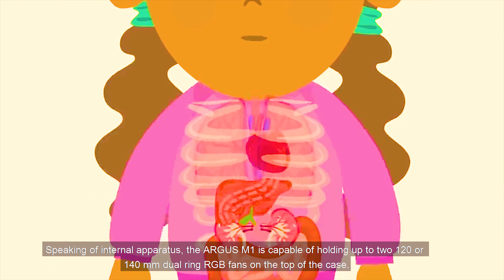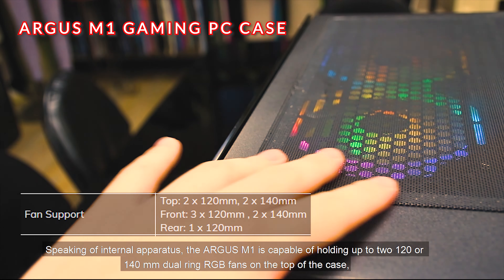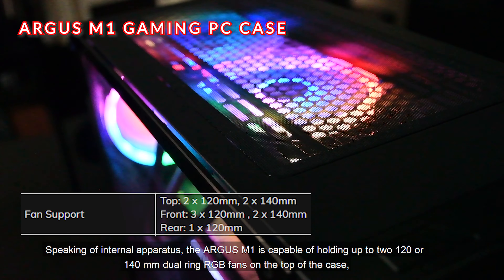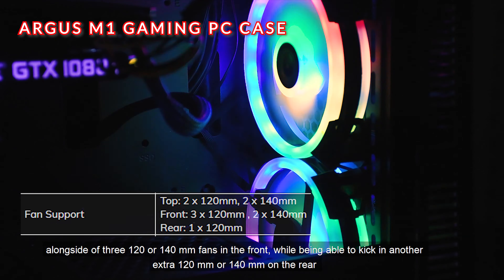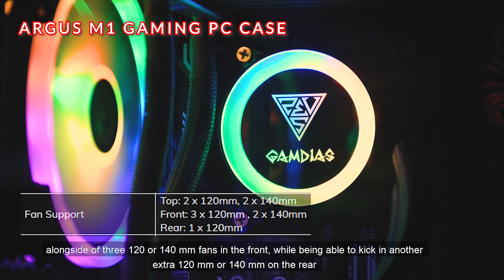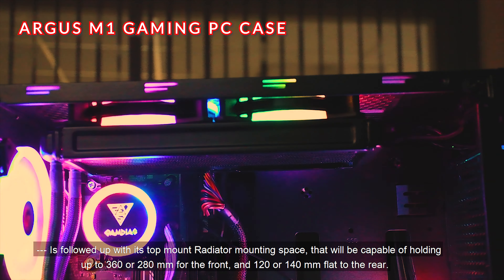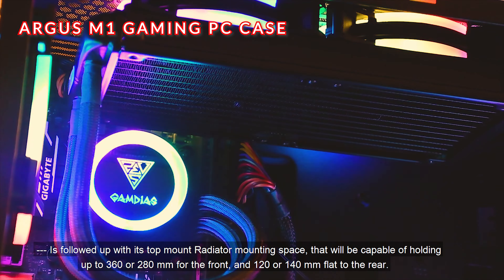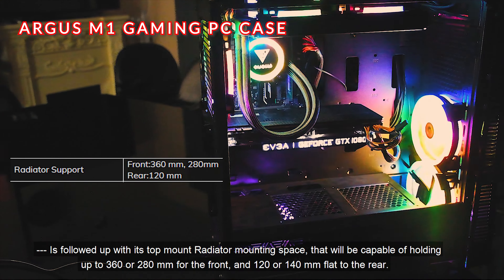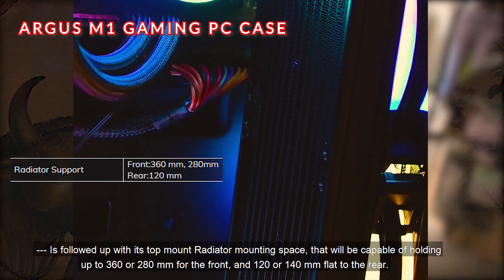Speaking of internal apparatus, the Argus M1 is capable of holding up to two 120 or 140mm fans in the front, with an extra 120 or 140mm on the rear, followed up with top-mount radiator mounting space capable of holding up to 360 or 280mm for the front and 120 or 140mm at the rear.